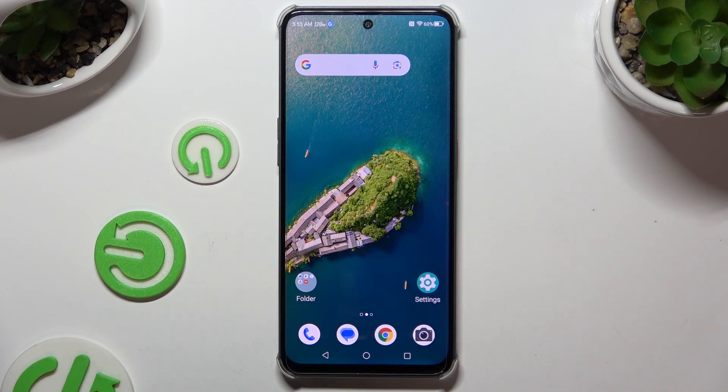In front of me is Nubia Neo 2, and today I would like to show you how you can set up face unlock.